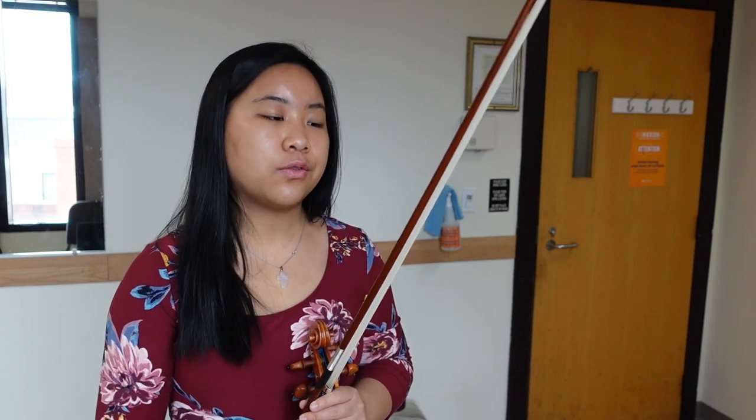Wow. I think that was a lot better than the beginning already. So I mostly focused this time on using enough bow speed, bow pressure, string crossings — very difficult for me. I was trying to loosen up these fingers so that I could be drawing the bow with ease and not getting stuck and stopping and creating tension.